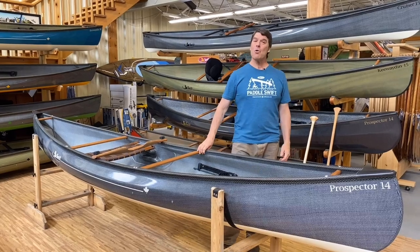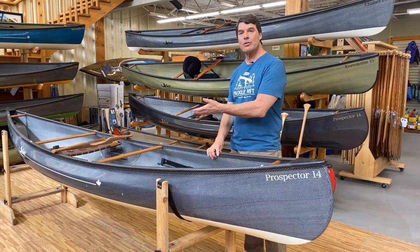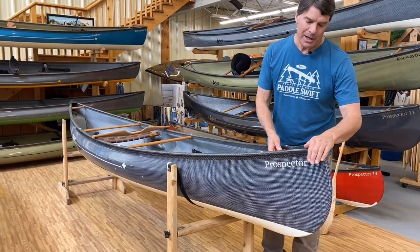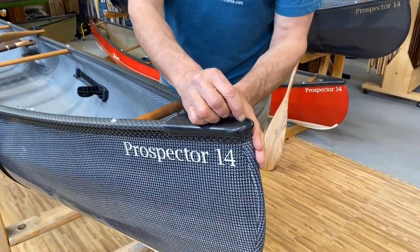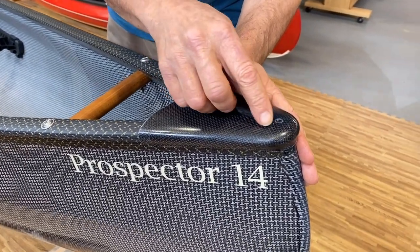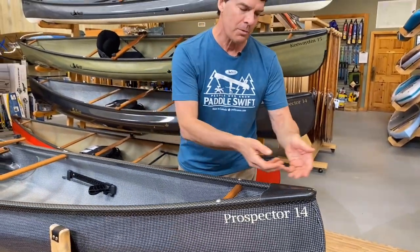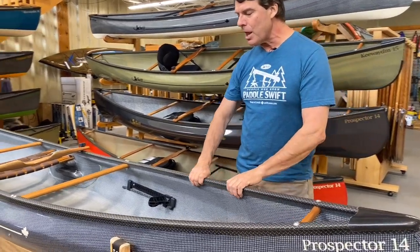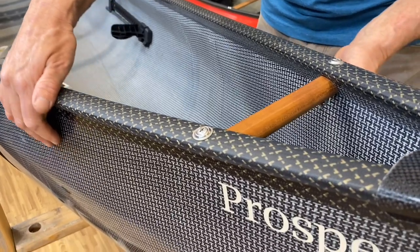Let's go over a solo canoe from end to end. This is a beautiful Prospector 14 with cherry interior, and this boat has the carbon end caps. We drill holes in the end of the end caps — not for you to put ropes in, but they help drain water out. At the end of a long day, you turn your boat over and the water drains right out. This particular one has the black and gold carbon Kevlar trim and it's the carbon fusion laminate.